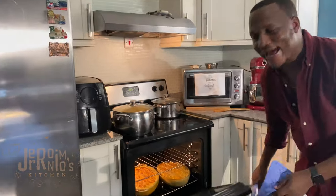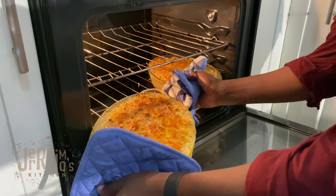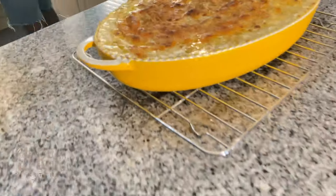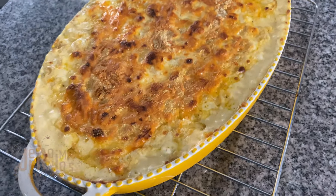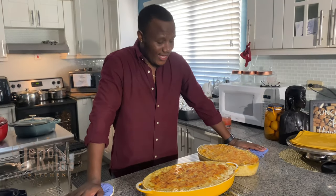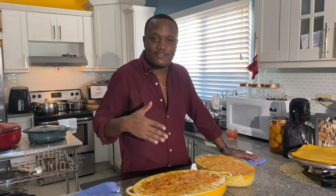This is the final dish — baked macaroni and cheese, Geronimo's Kitchen style. It's done, coming out hot! There you have it — mac and cheese from scratch, straight from Geronimo's Kitchen to your table and your screens. Remember to subscribe to my channel, like this video, and share it widely. Mac and cheese — strong with it. Peace out!